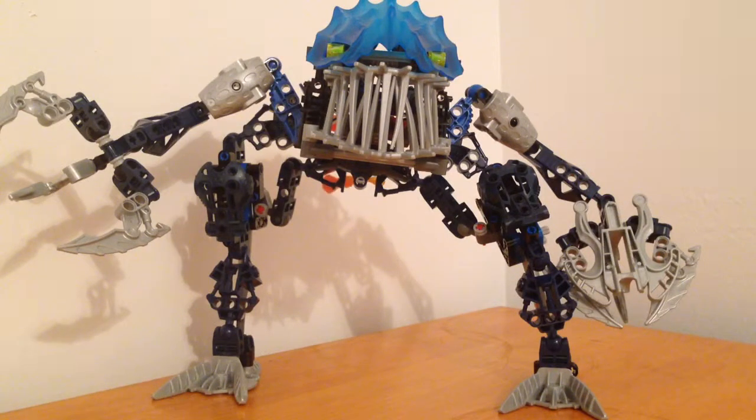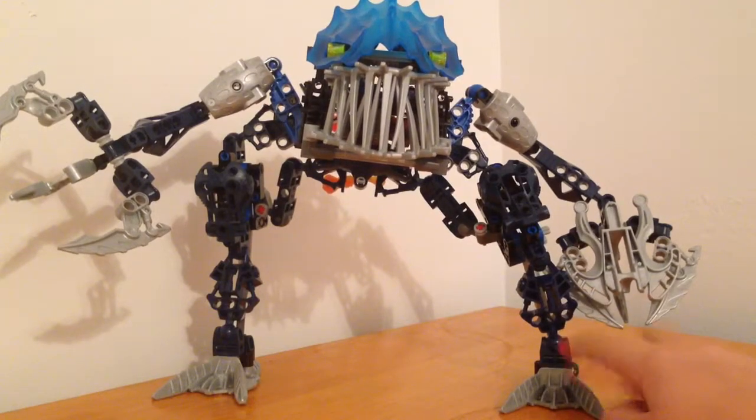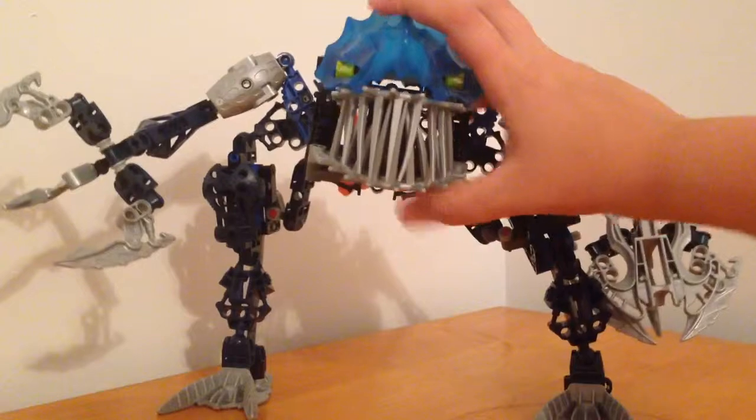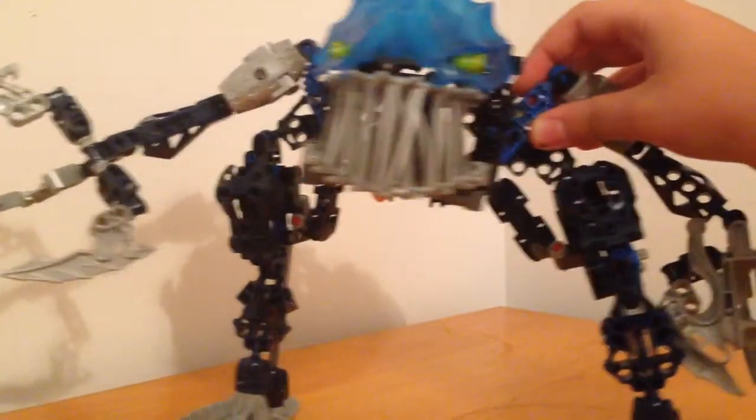Hello guys, this is the Lawyer Detective, and today we're gonna be taking a look at my first Bionicle titan on YouTube. This is Gadunka from 2007. I'm gonna bring him a bit closer to the camera. First, he has these silver Piraka feet.